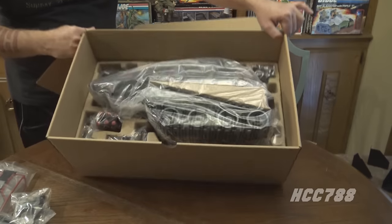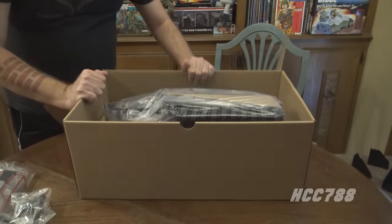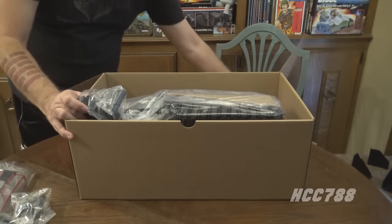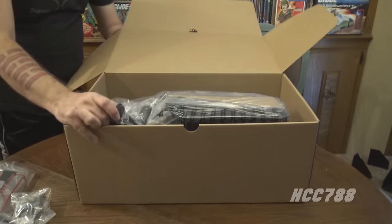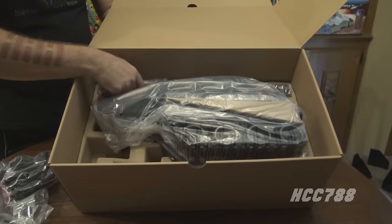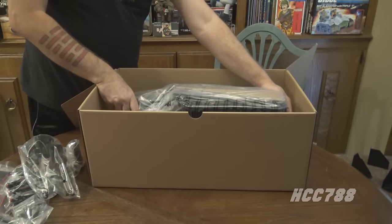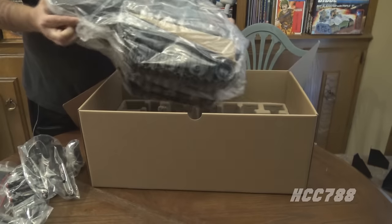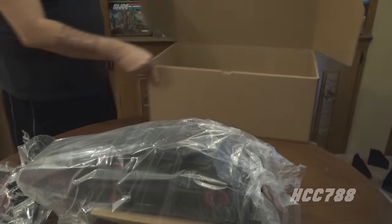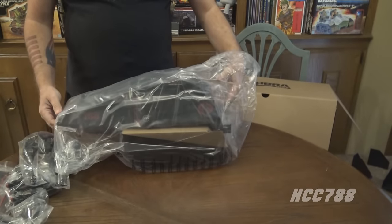There she is — we've waited for it and there she is: one beautiful HISS Tank in a plastic wrapper. These smaller pieces in the slots around the HISS Tank are all individually wrapped in plastic to keep them safe. And then we have the big one — here she is, the HISS Tank. I'm going to set her right there and move the box so I can remove the tank from the plastic.